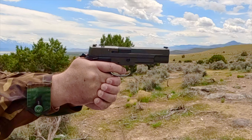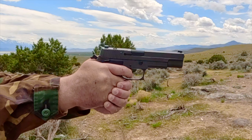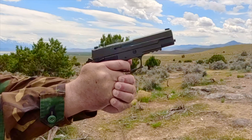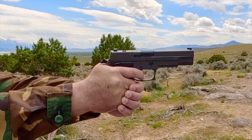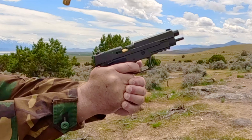This pistol is designed for personal defense and duty use. It has a 5-inch barrel, an overall length of 8.8 inches, weighs 42 ounces, has a 6-pound trigger pull, and a magazine capacity of 8 rounds.